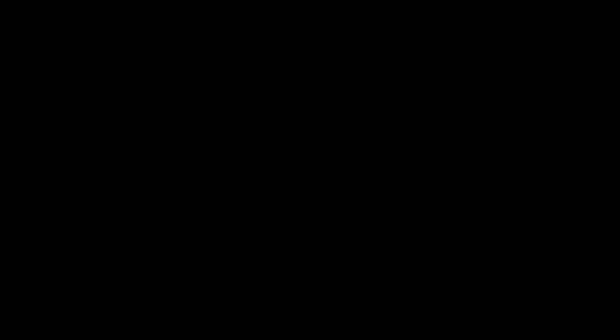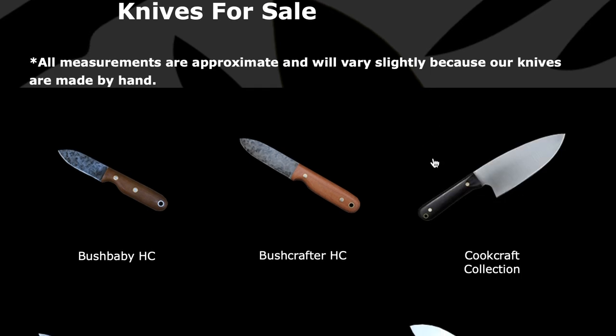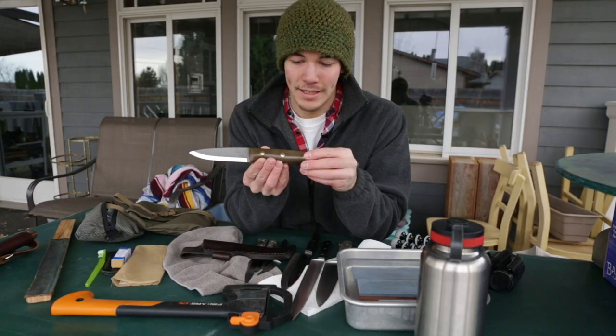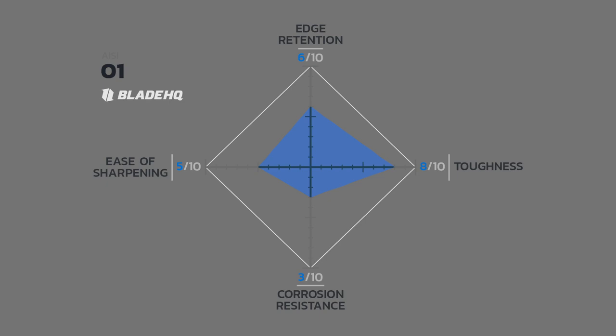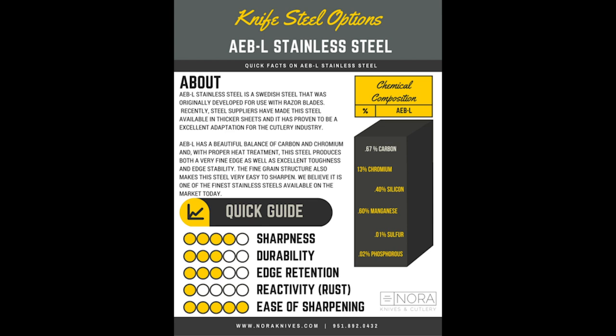This topic will probably be debated until we stop using steel for knives. LT Wright offers a handful of different steel choices — some knives are only available in certain steels, and some only through certain vendors. O1 tool steel seems to be the standard for most bushcrafters — it's a tool steel, it will corrode, but it's easy to maintain in the field and easy to sharpen. Another popular one is A2 tool steel — it will also corrode over time, but it doesn't seem to be affected quite as quickly as O1.